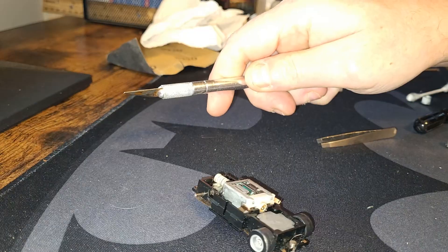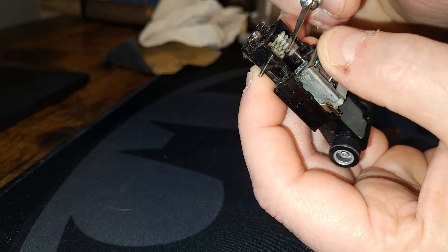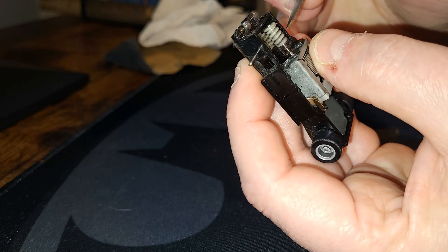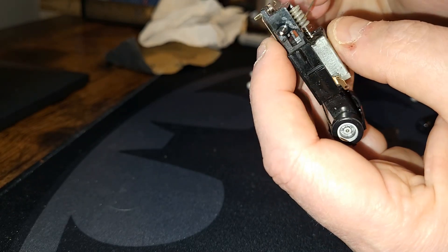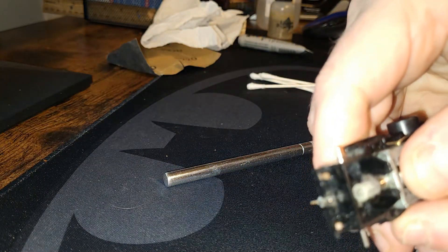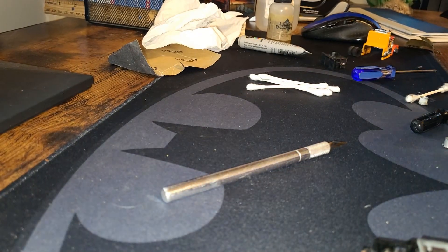Here's another tip: if you have a hobby knife it'll actually fit in the grooves of the worm gear. I like to gently put it down in there and just rotate the engine, and what it'll do is break up any more of the gunk that's in there. You can actually see where I was able to get some more fluff out of the gear, so I'm going to pull that out.